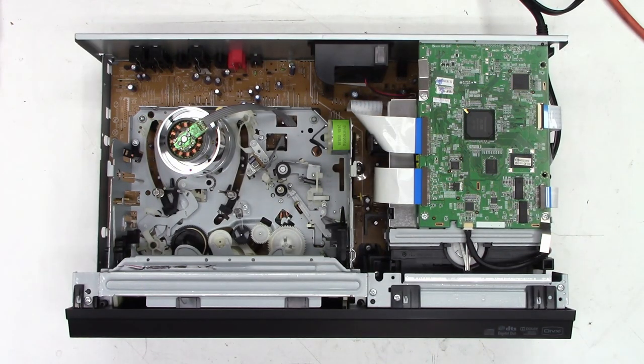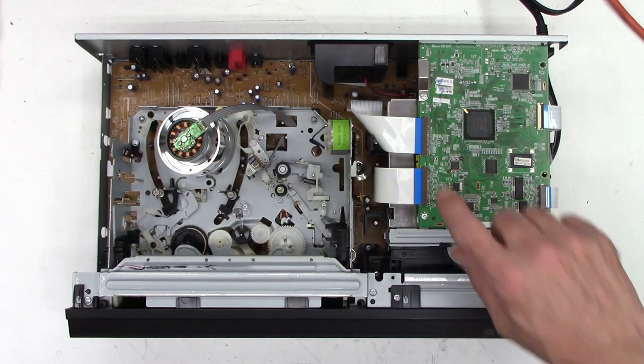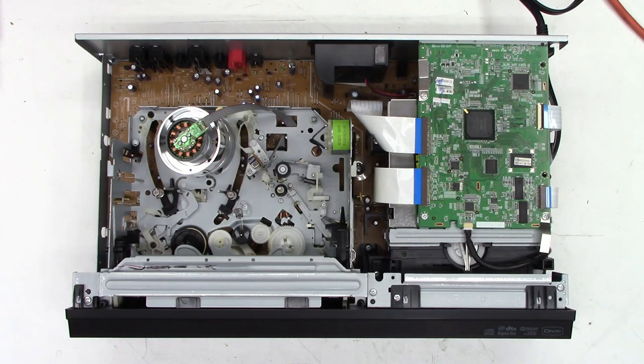So the first thing I'm going to do is just go ahead and power it up. I get a display, I see the fan runs. Let's just go ahead and put a tape in it and see what it does — they said it spits the tape out immediately.